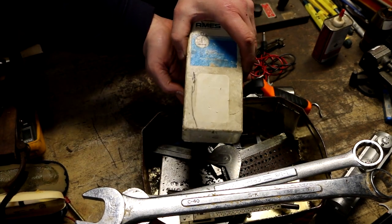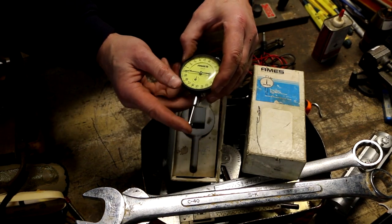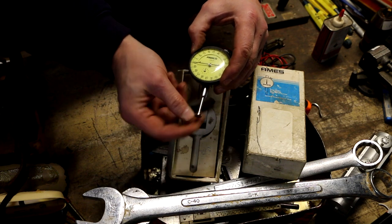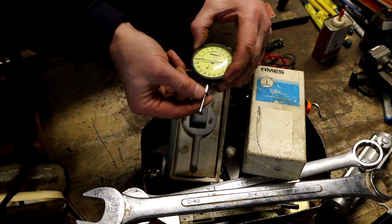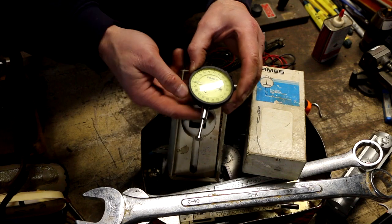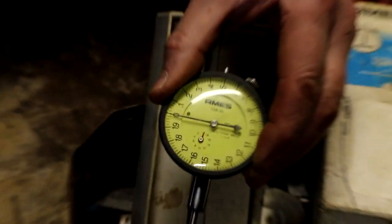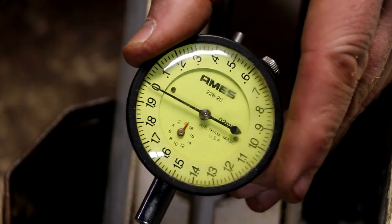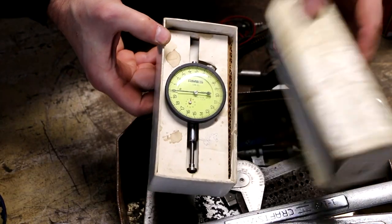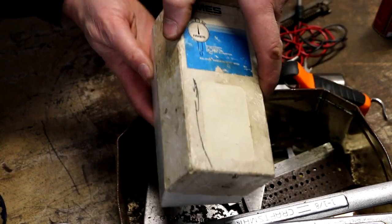This is an Ames indicator for $10. Normally I don't want to pay too much for Ames indicators, and I didn't pay too much for this one. This one's a little sticky. It works perfectly — typically just a little bit of cleaning and lube and this will work perfectly fine. This is an Ames indicator, but what caught my eye about this one is it is a metric one — millimeters. I don't come across as many metric ones. And it appears to be in excellent condition, and it's in the original box for $10.